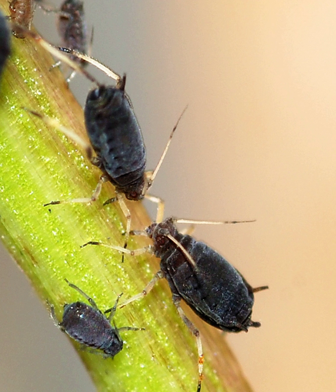On a test plot of field beans, plants without black bean aphids yielded an average of 56 seeds per plant, those with aphids and no ants yielded 17 seeds, and those with both ants and aphids averaged only 8 seeds per plant.